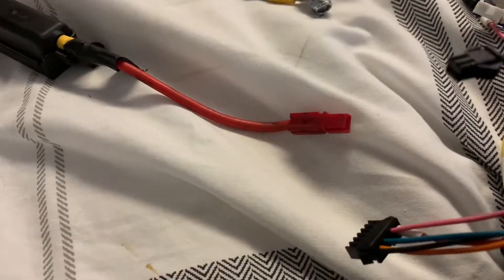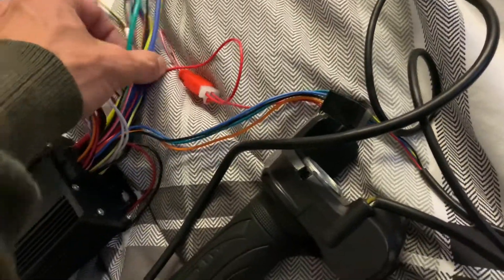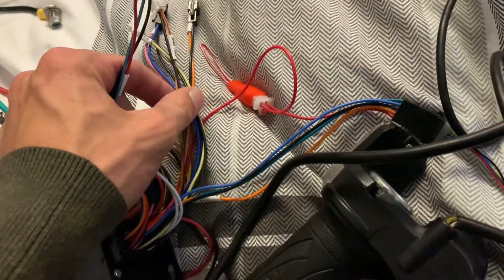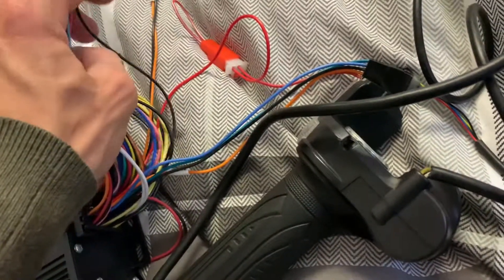Getting rid of the extra wires: the alarm - not using that, done. Reverse - not using that, that's scary as hell. Brake wires - not going to be using them. Self-learning - once we use that we don't need that anymore. Phase wires, hall wires. Throttle - there we go, we need the throttle. Pull sensor - that'll be going on the bike. Speed limit, cruise, power assist - don't need those.